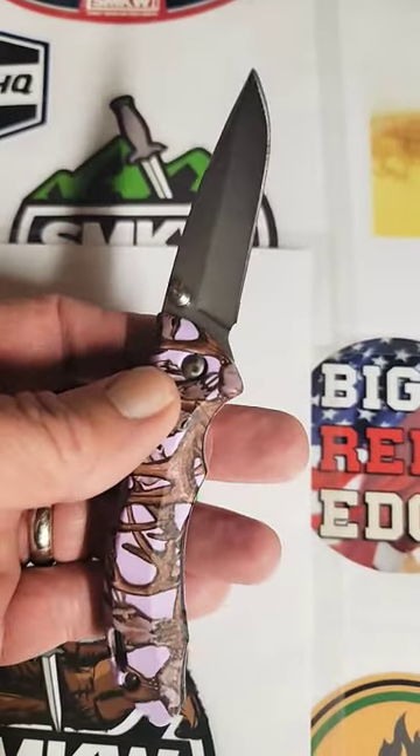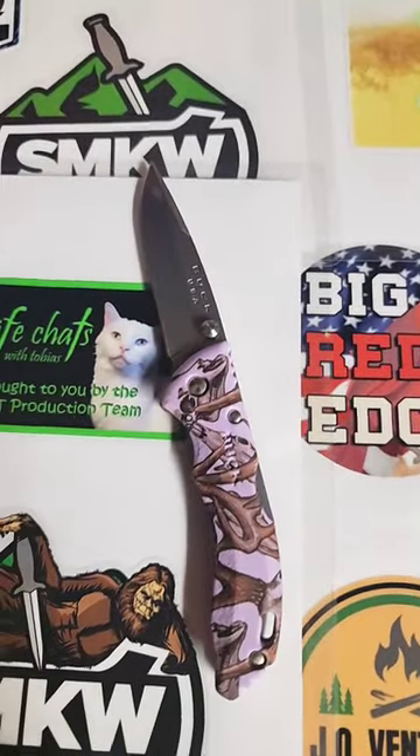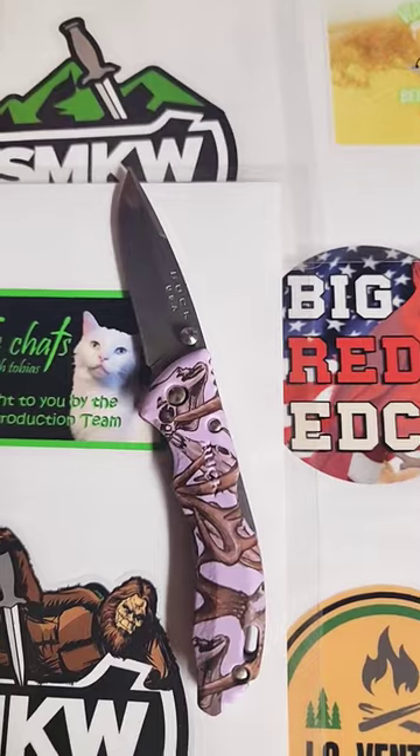If you like in-depth knife reviews, join me here on Knife Delights. And as always, if you'd like to help the channel grow, please hit that like and subscribe button.